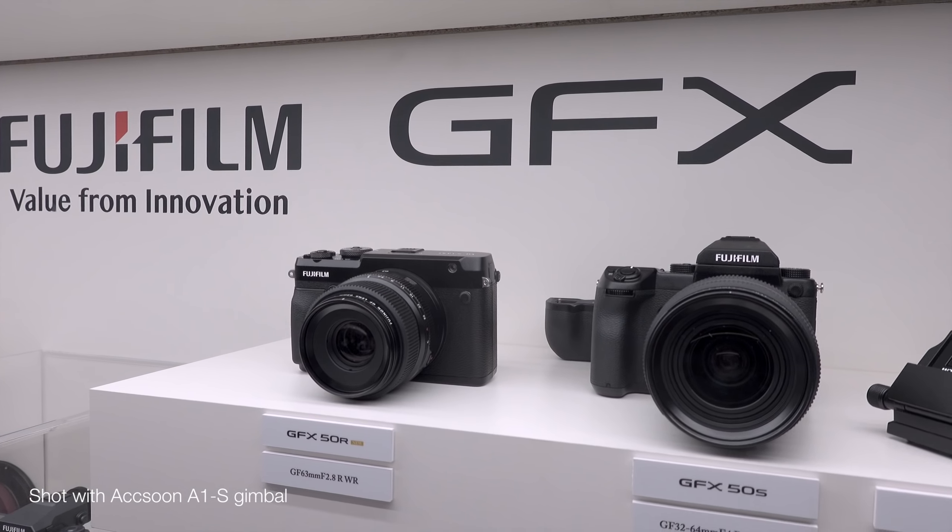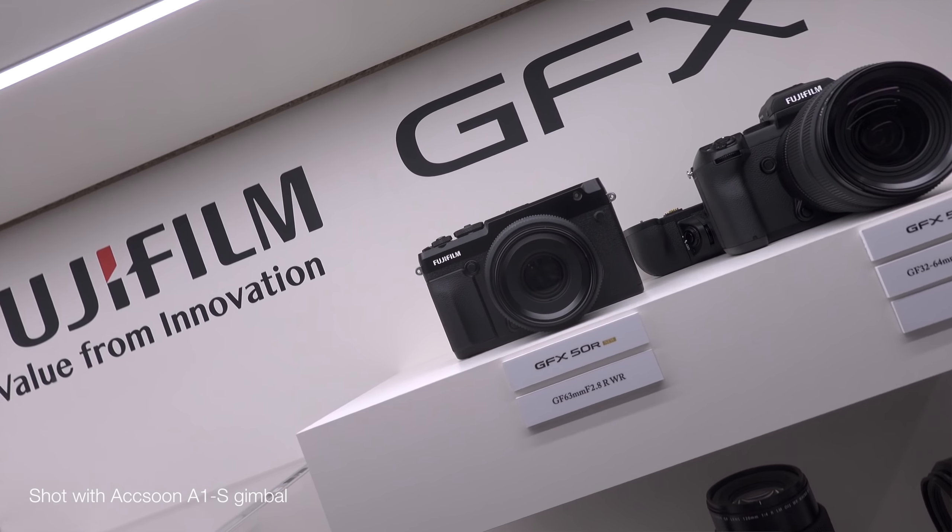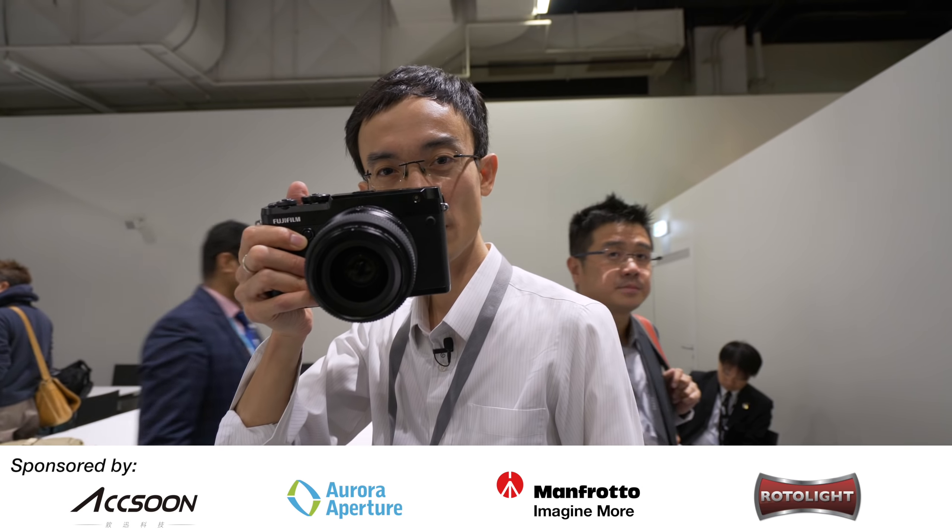I was really excited about the 50S two years ago, because it's so amazing — it's a medium-format digital, full G frame camera. But this one, I'm excited for another reason: because it's more manageable, it's more practical. So there you go — medium format, full G frame.